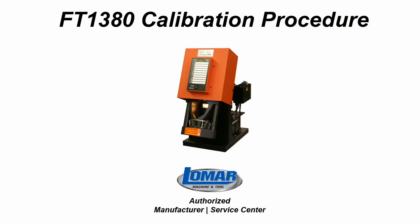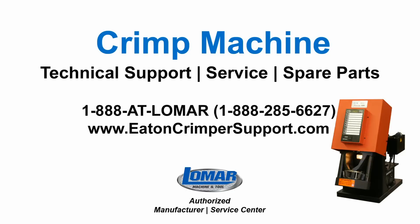This concludes the calibration of the FT1380 crimping machine. For additional technical support, service, or spare parts, please contact LOMAR at 1-888-285-6627 or visit us at eatancrimpersupport.com.